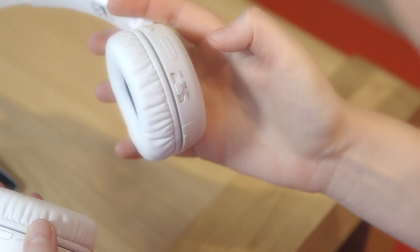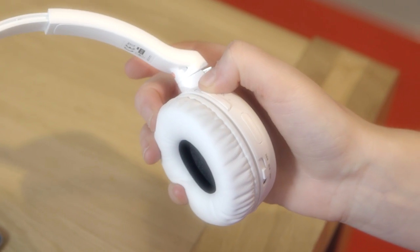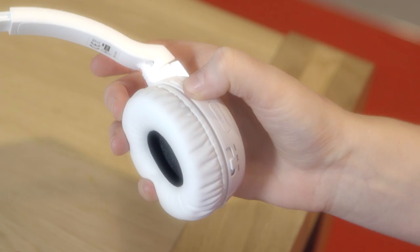There's also a track changer button. The volume button is on the top of the ear piece. There's a microphone and I can answer calls as well.